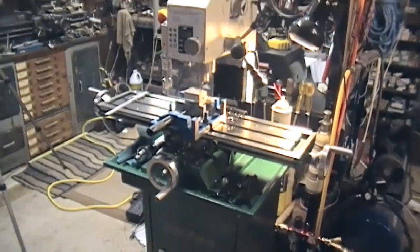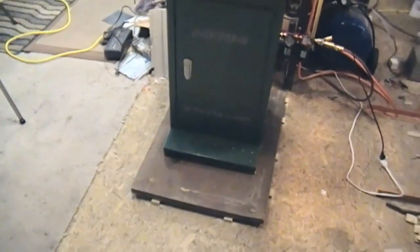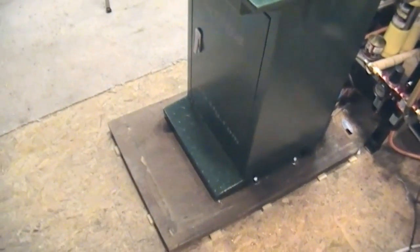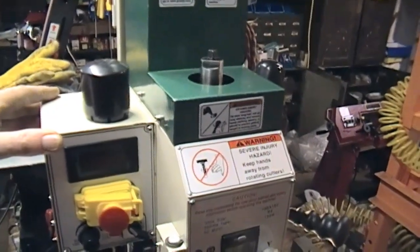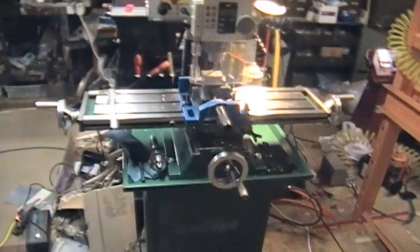I got a little bit more settled up with the Grizzly. I've abandoned the caster base for the time being — probably long term actually. This is a very bad floor; it's suspended and not very stiff. So I've got a one-inch piece of wood underneath and I bolted down through that into the floor. I wouldn't say it's solid solid, but it's pretty firm — better than I had before. So I'm just finishing another test cut on a chunk of aluminum here.